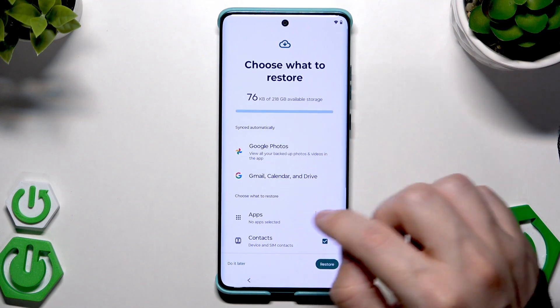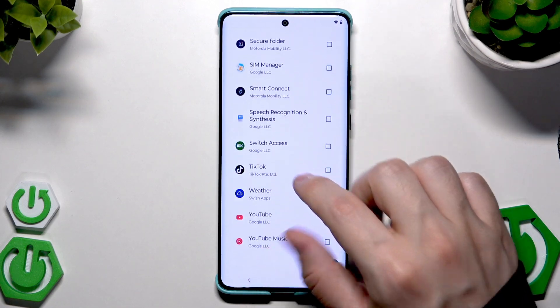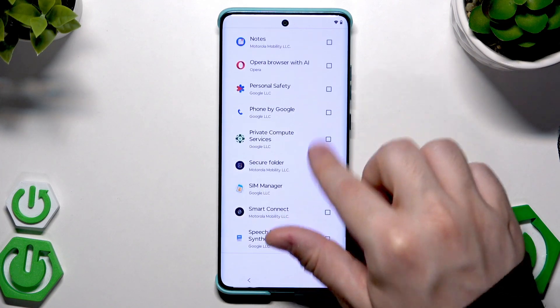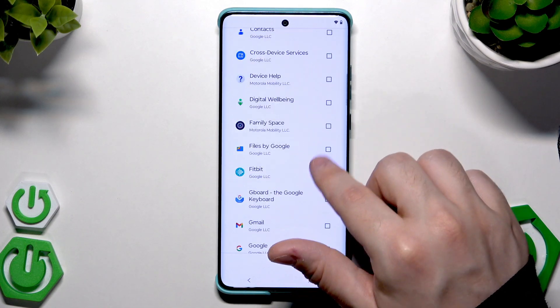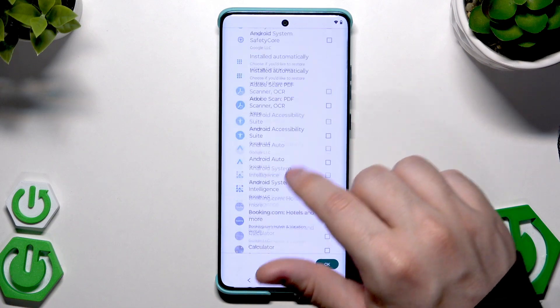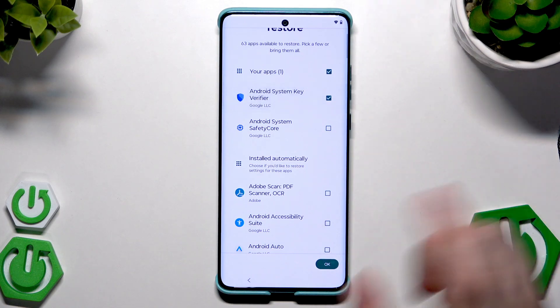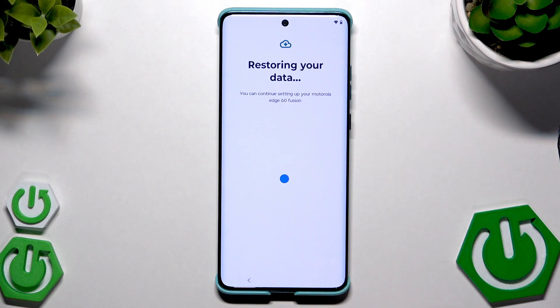Let's say I'm going to select only a few apps — TikTok, Switch Access, and Android Key Verifier. Click OK, then click Restore.